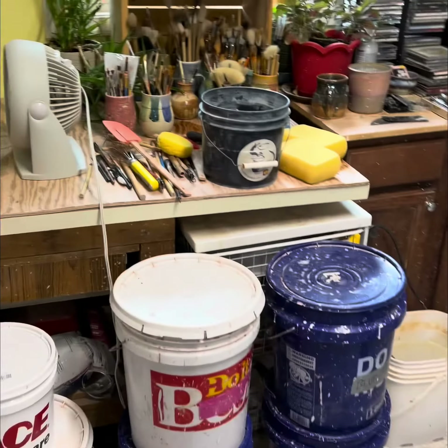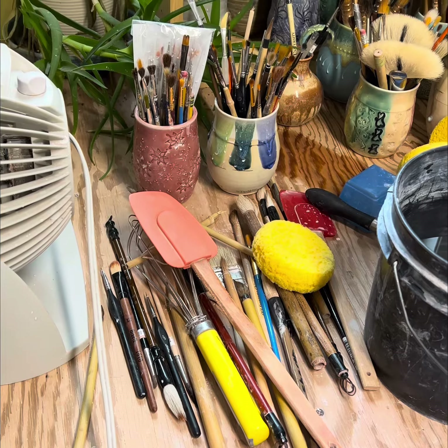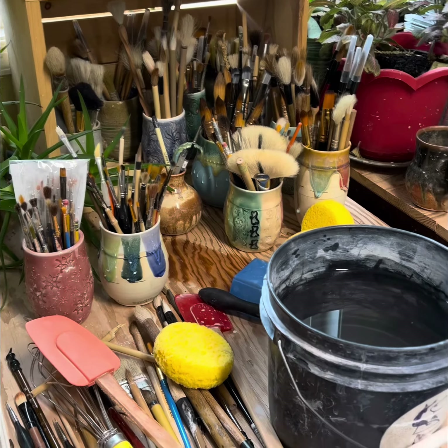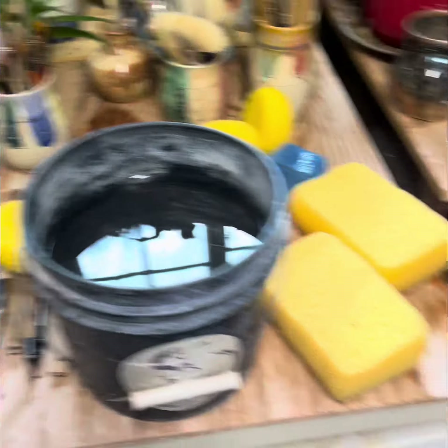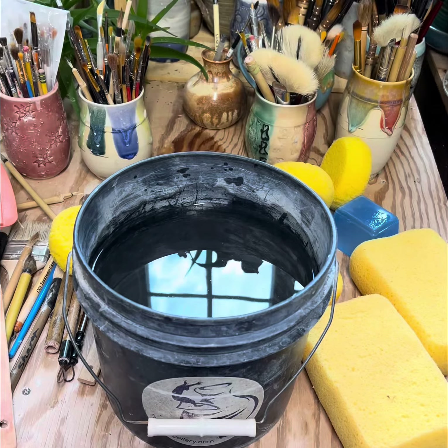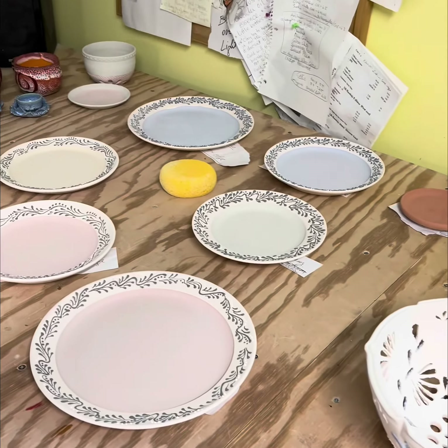So those are my test pots. These are all the brushes that I've gone through this week — they need to be cleaned, I'll do that when I'm done. Those are the brushes yet to be used. Clean water. I'm constantly cleaning my water a couple times a day, and these are the pots in progress of glazing.